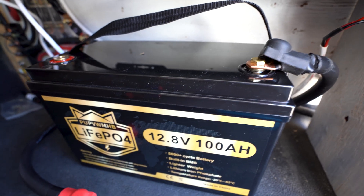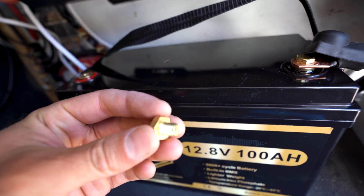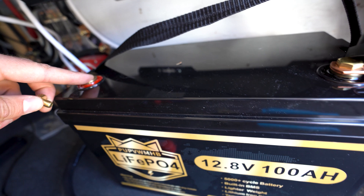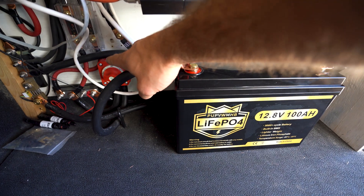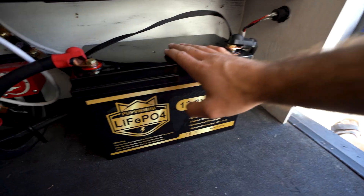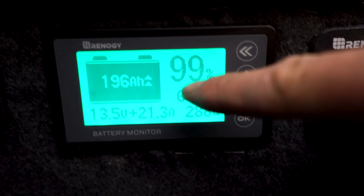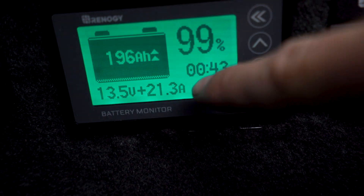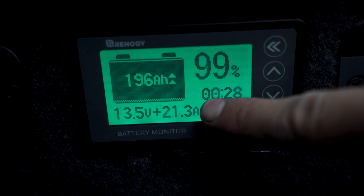I'm just hooking the battery up, and I just want to mention these M8 bolts are pretty small, so if you do buy this battery, I would think about getting some longer bolts and some lock washers. Probably most battery connections do have lock washers, and I would recommend that. Battery is all connected up here. I've turned on my main power switch, and I've also turned on my solar, so this battery should be receiving a charge right now. Let's go to the monitor and see how it's operating. We are getting a 21.3 amp charge from our solar system right now, and everything seems to be functioning really well.